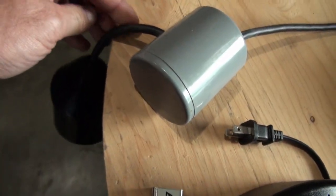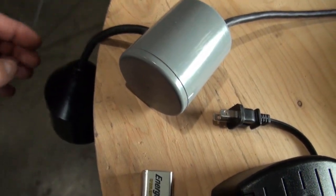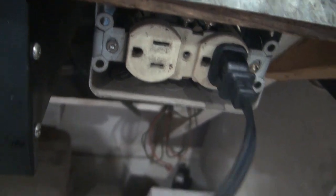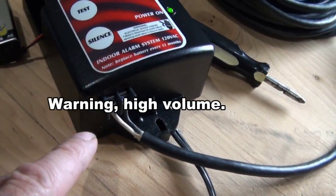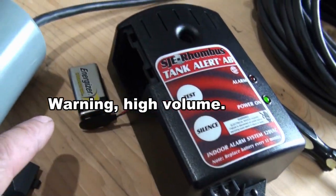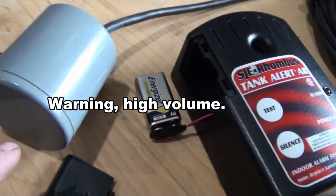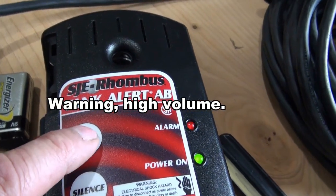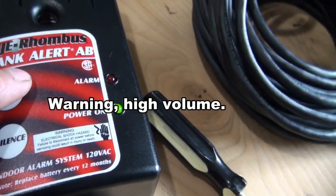If I hang this down here, it should be turned off. I've got it plugged in, the float is hooked up, and the 9-volt battery is attached. The float is hanging down there. Let's see what happens if I press test.